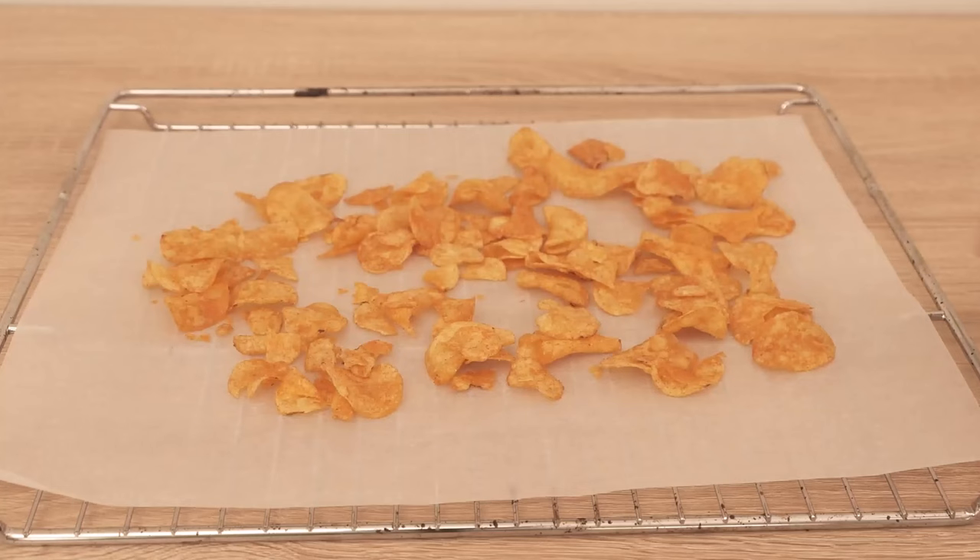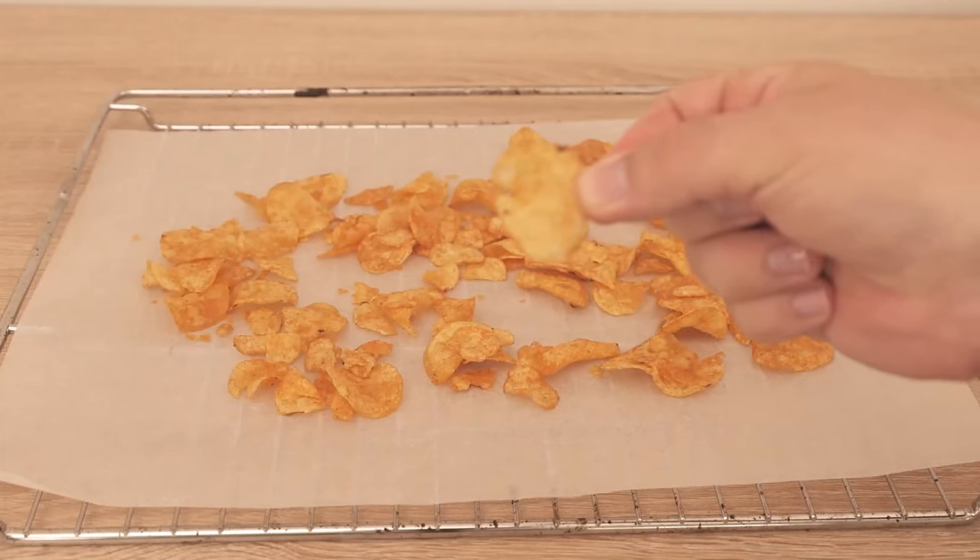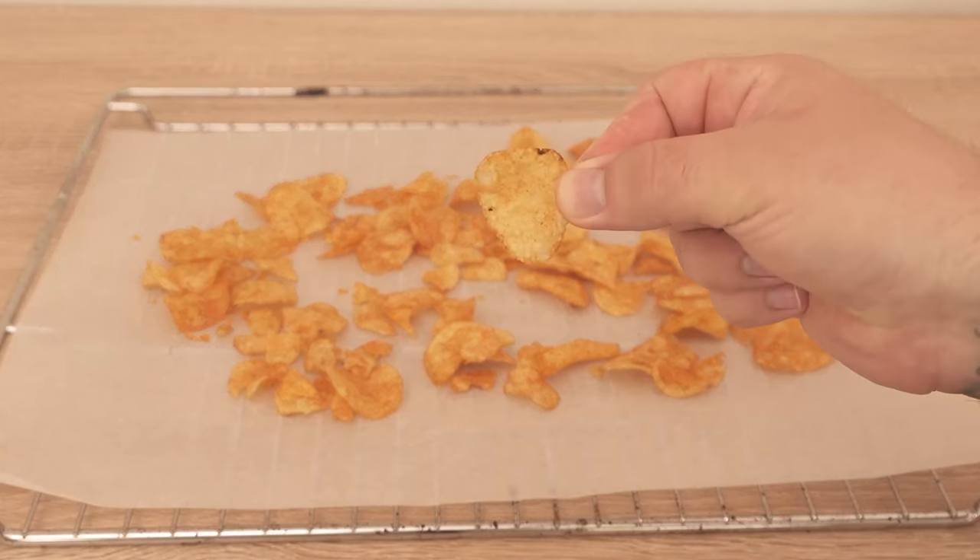This way you can get even older and stale chips really crispy again and you can still eat them. Try the whole thing definitely once.